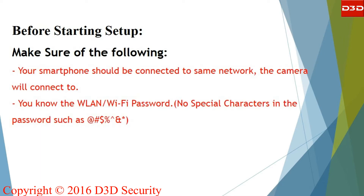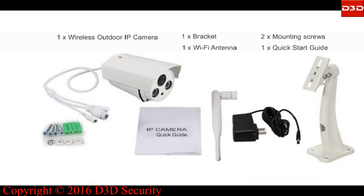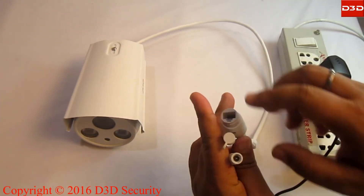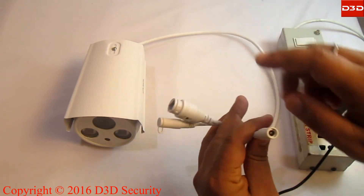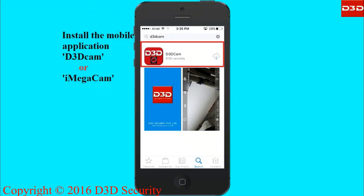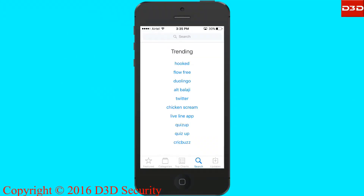D3D IP camera is supplied with a wall mount stand, user manual, Wi-Fi antenna, power adapter, and screws. Using the adapter, connect the camera to the power supply. Search and install the D3D Cam mobile application on your phone.